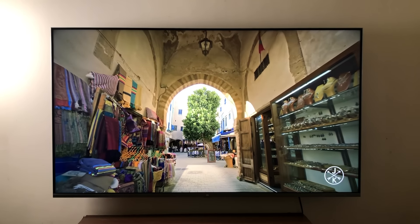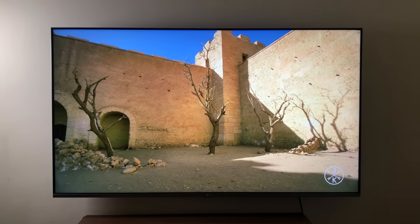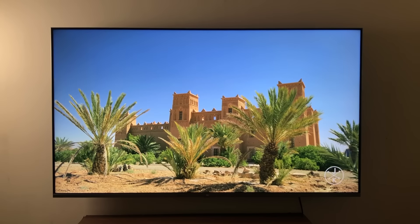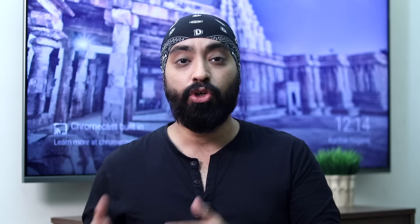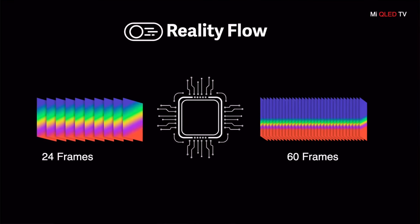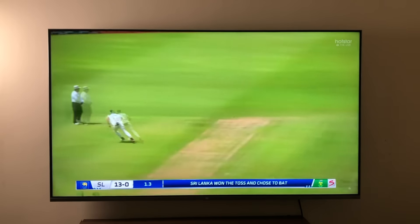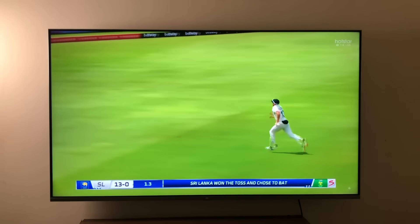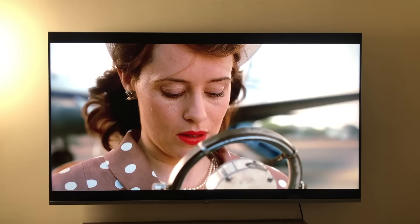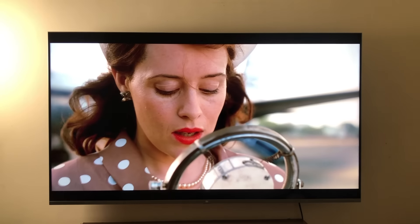Videos run smoothly thanks to the MEMC chip. MEMC is a mixed bag — sometimes it works flawlessly, sometimes it's invisible. The idea is to reduce motion blur and make videos look buttery smooth by adding frames between videos below 60fps. Ideally, it should be switched on for sports content, and yes, it looks absolutely fabulous for that. When watching movies, I suggest keeping motion smoothing set to 'Clear' — it's smooth but not over-smoothed.